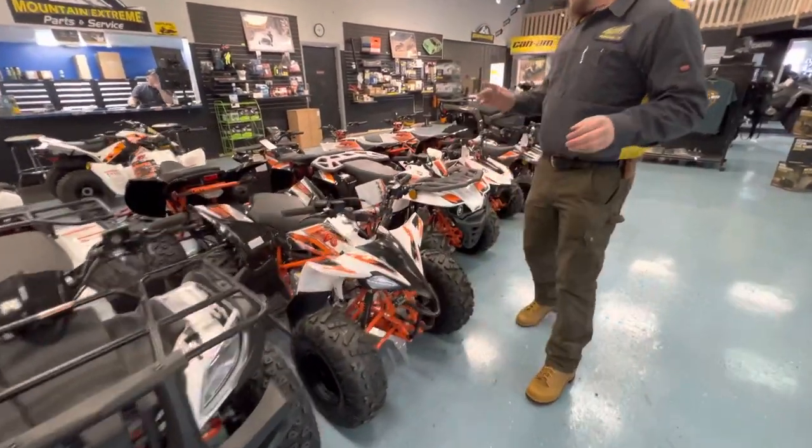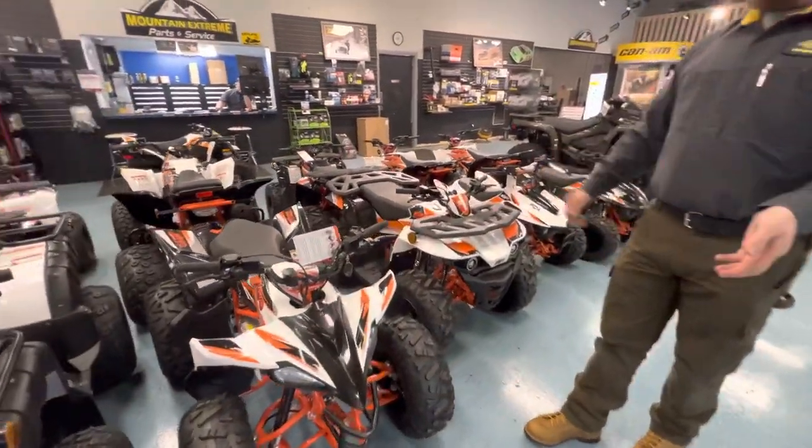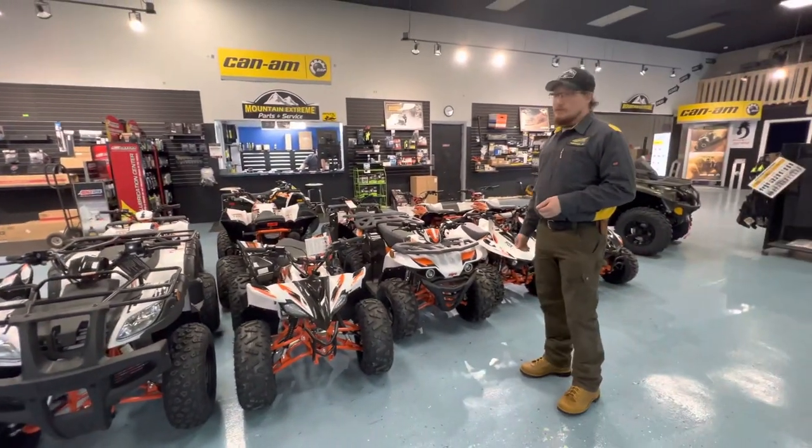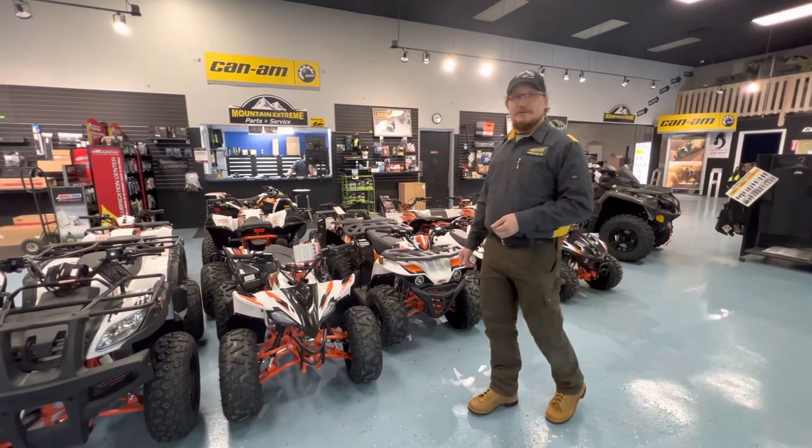So like I said, folks, we have a wonderful lineup up here. If you're interested and you're in the market, stop on up or call us today and go ahead and see if we have what you're looking for in stock. We'll give you our best price. Thank you.